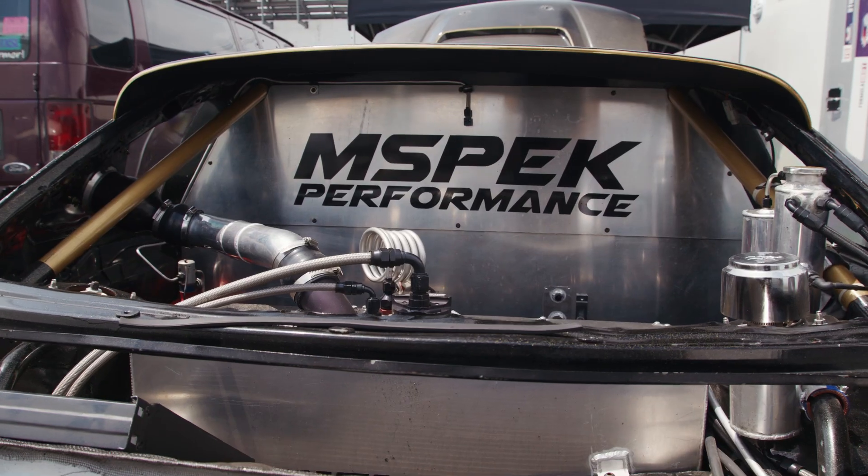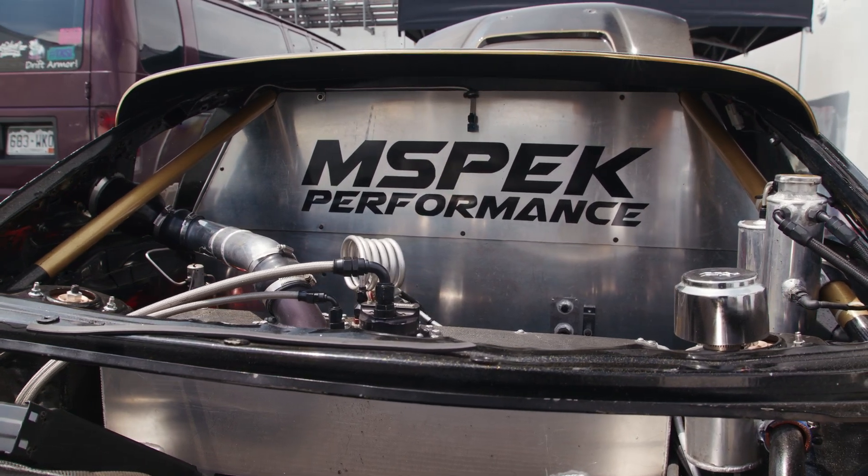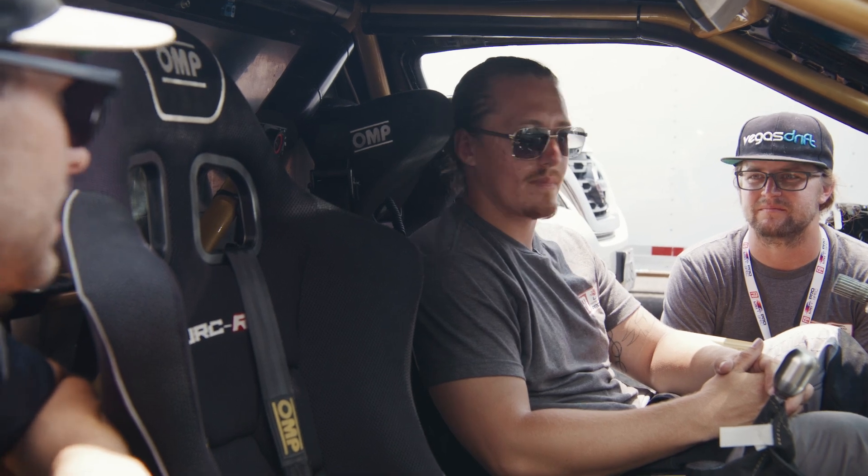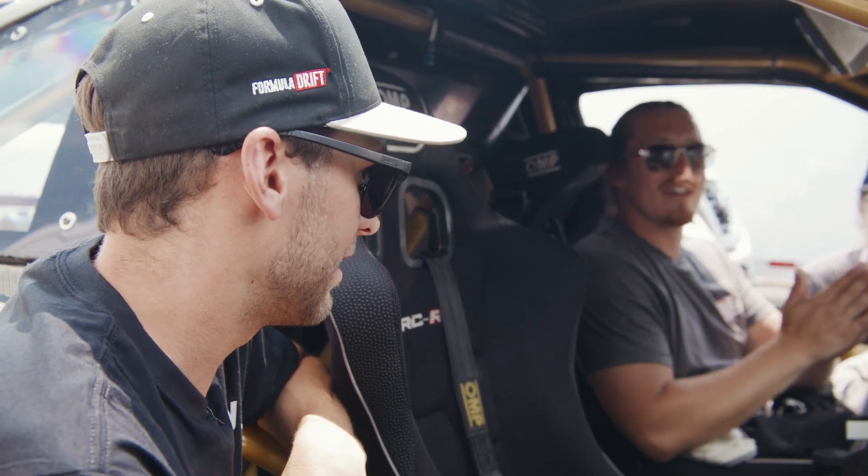So the firewall behind kind of creates your own little cockpit and then gives you a lot of real estate for the back. Yeah. Less smoke too. This thing is awesome. I love it.